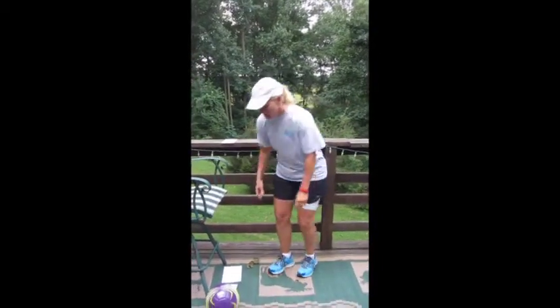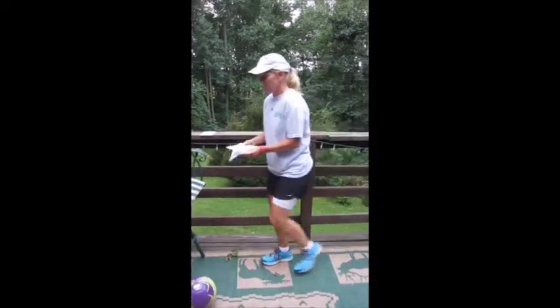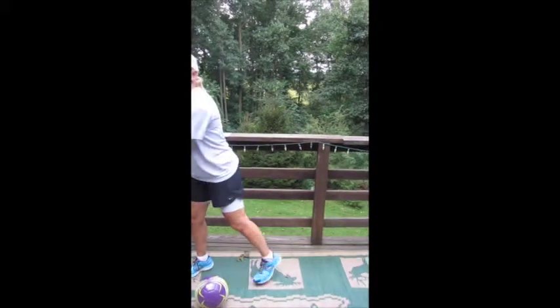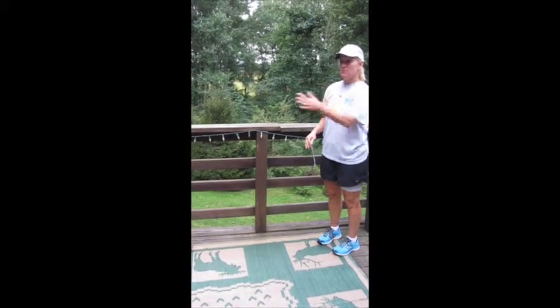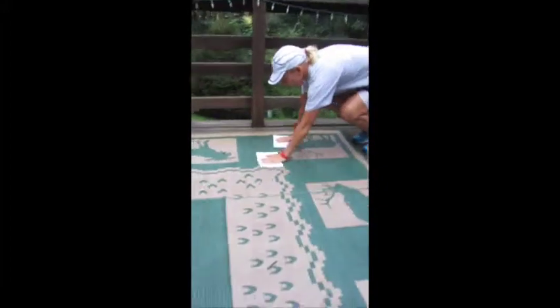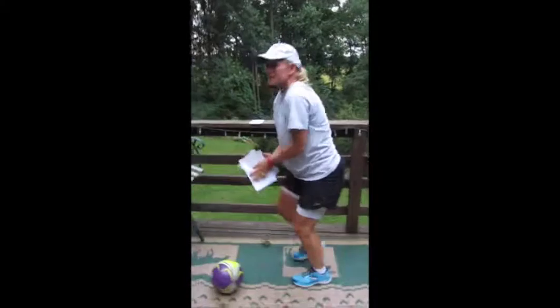Almost done. Now you can use paper plates — I'm just using a piece of paper here because I don't happen to have paper plates. Do this in your kitchen, it's great. You're just going to push them across the floor — one, two, three, four times across the floor. It's like a bear crawl, you're just pushing them across the floor.